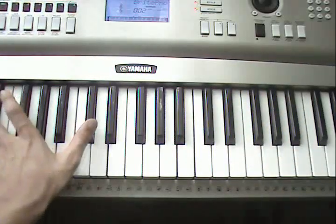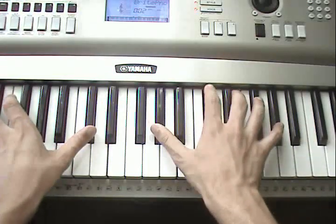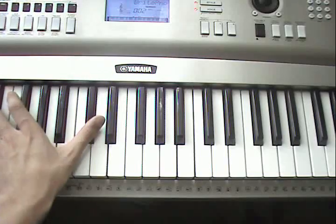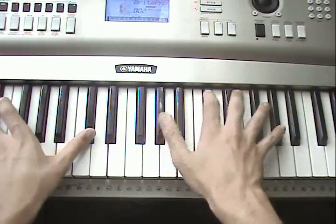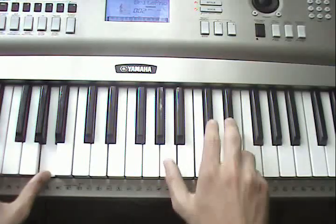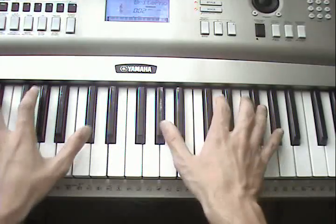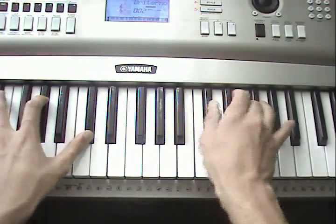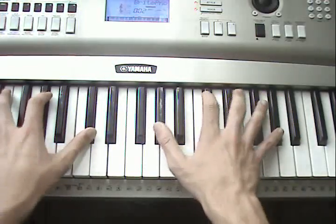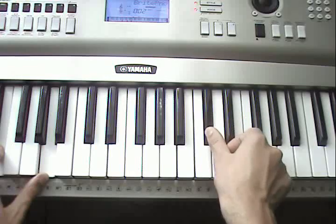Now just add in the left hand — it's pretty basic. When you play the G sharp, play G sharp on the left hand. When you play the A, play the A on the left hand. When you play the B, play the B. The notes stay the same. Then play the C sharp with the A.